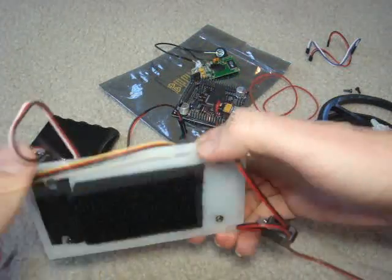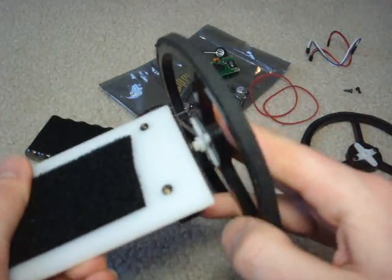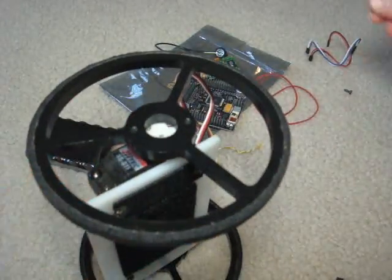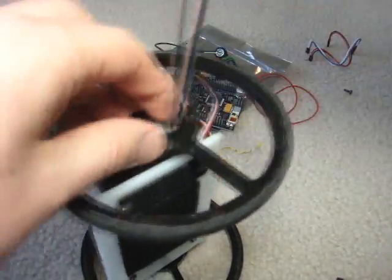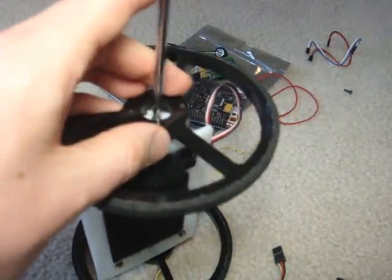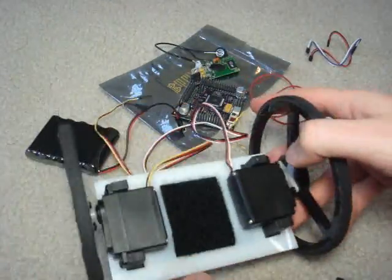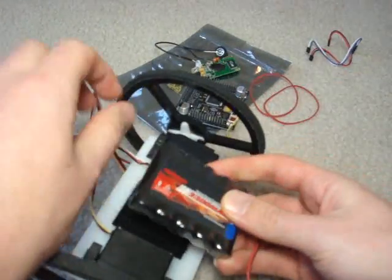Now getting started, you want to first attach your wheels to the servos. It just snaps right into the servo horn on both ends. You want to screw that in. Next you want to attach your battery — this battery I've already put velcro on the back, so I could easily just put it on like this.